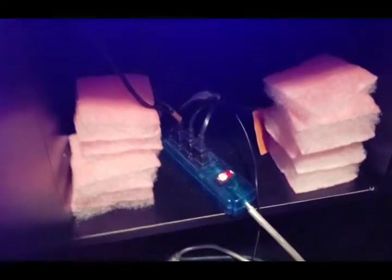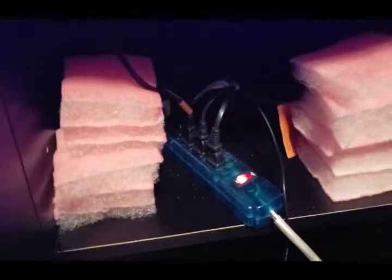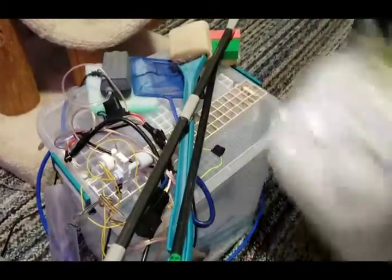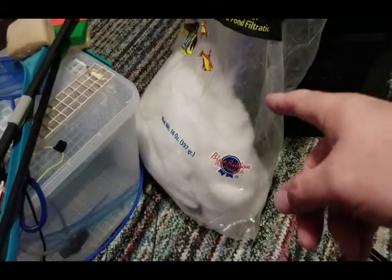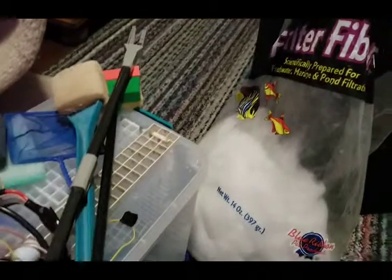I change filter pads out every three to four days — just throw them away, but check them for critters first because you want to keep those. This stuff right here is called filter floss or filter fiber. Just a little pull of that cotton candy-like material will work the same as the filter pad if you run out, so it's good to have for an emergency.